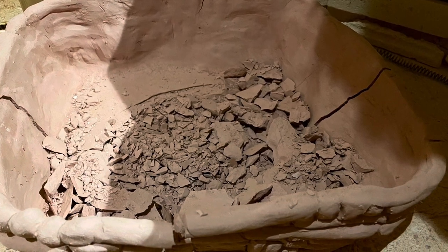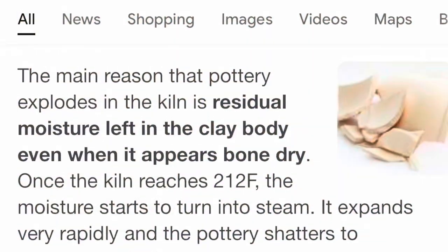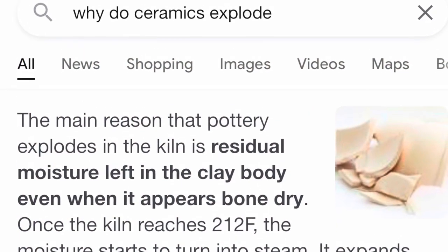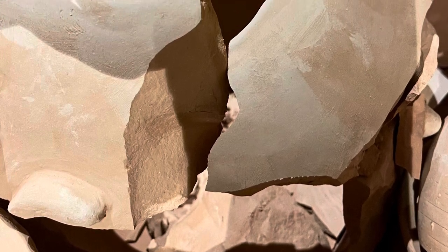Why does clay explode in the kiln? According to Google, it's basically moisture trapped inside the clay. At 212 degrees Fahrenheit, this moisture turns into steam, and that's when the explosion happens.